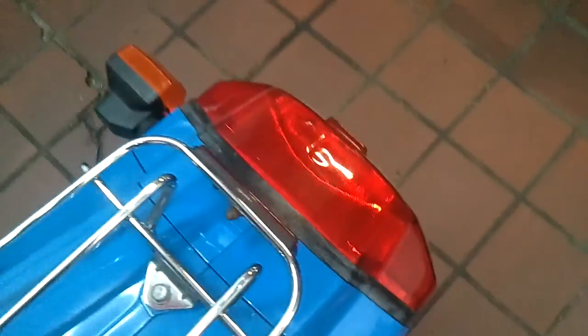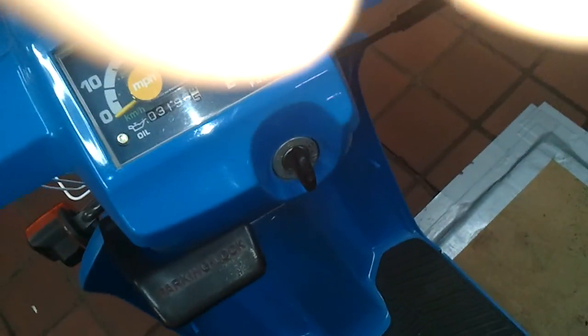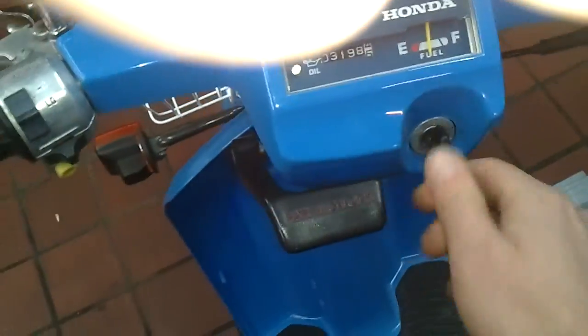It does run. The battery is junk on it, so I don't even think it'll start. It doesn't have enough to start it, but it does run.